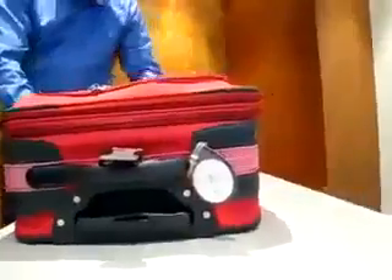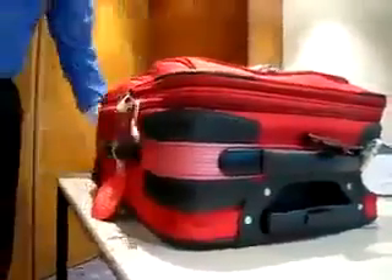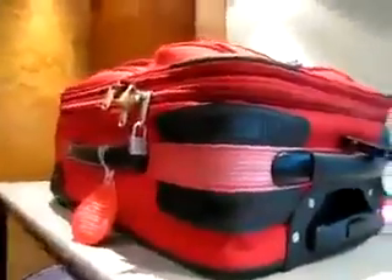Please keep in mind that you are legally responsible for the content of your luggage. Even if you are a victim of luggage tampering, the content of your suitcase is your own responsibility. And the blame for any illicit content, regardless of how it got there, will lie with you.